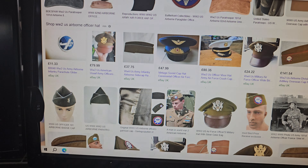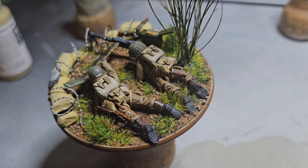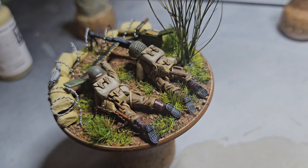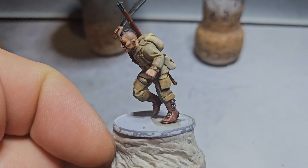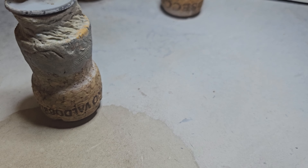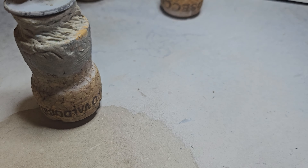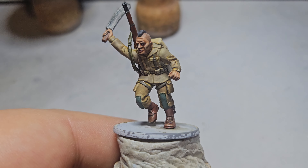I spent a lot of time googling the colors and you get different variations. For the patches - a couple of people have pointed out the patches I did on this guy were too small. They said they come from mid-thigh down to the top of the boots, so I revisited this guy. I used German Uniform for the green, and that looks pretty good. That's the third attempt - I used Field Drab the second time and a lightish green the first time. I think that's about as good as I can get it to the photos I've seen.